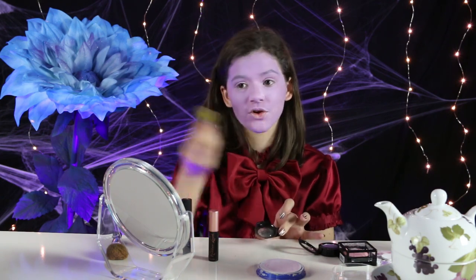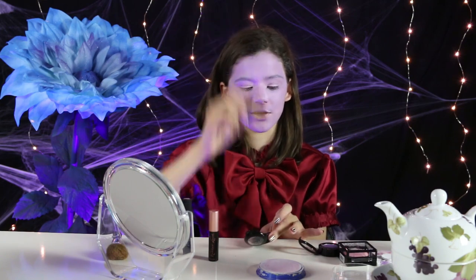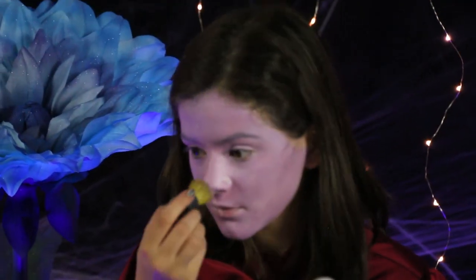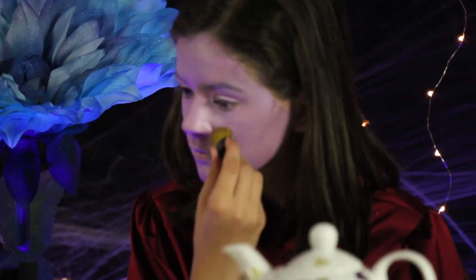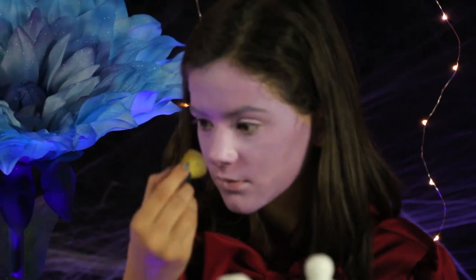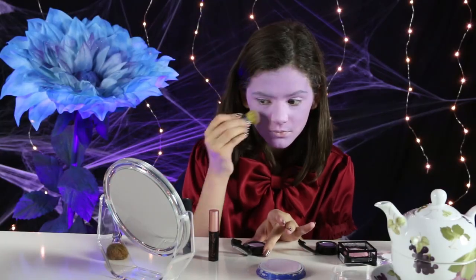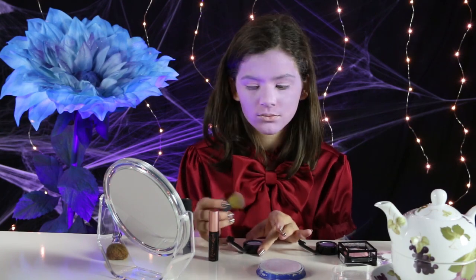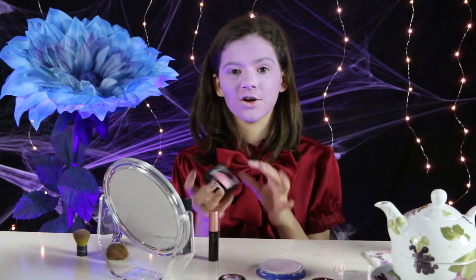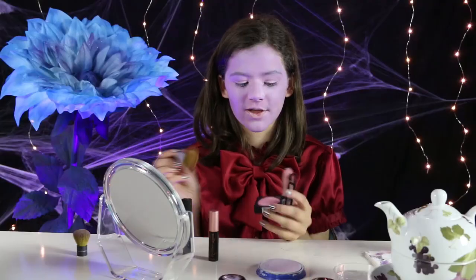Now that I have finished the dark contouring, I'm going to go into my highlight and put it on my nose, my top cheekbones, and up here. Now that I've done the contouring, I'm going to move on to the blush, and I'm just going to put on some light pink blush. I don't want too much of it — I'm just going to do it lightly on the apples of my cheek.